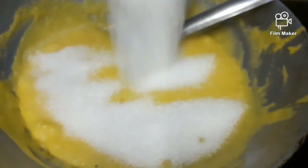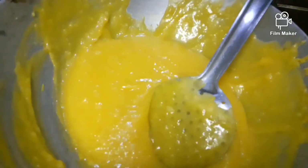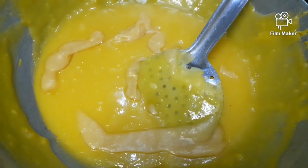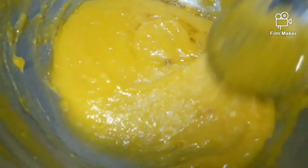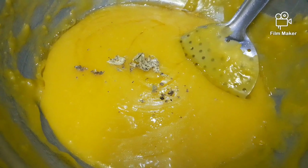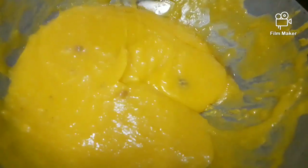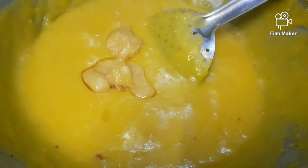Let's add sugar. Now, let's add sugar. We will cook for 30 minutes. We will be able to do a little bit of a stir. How does the consistency go?